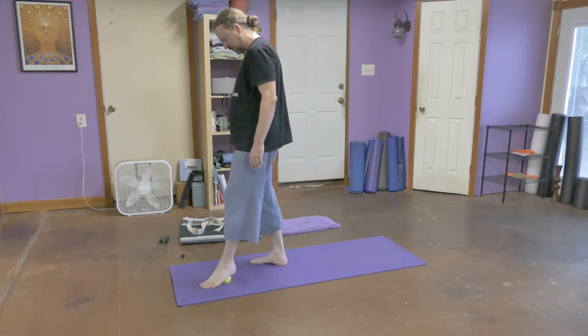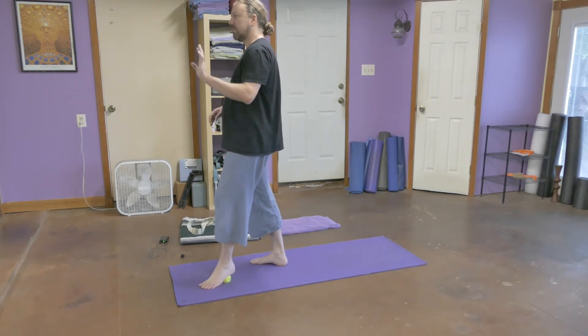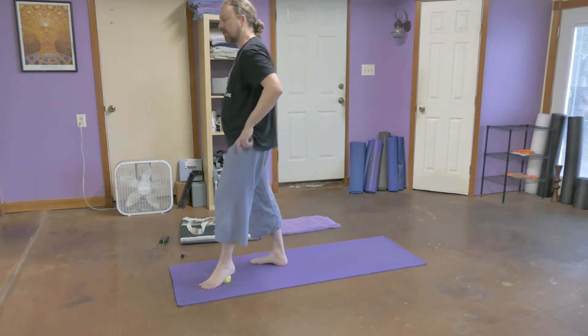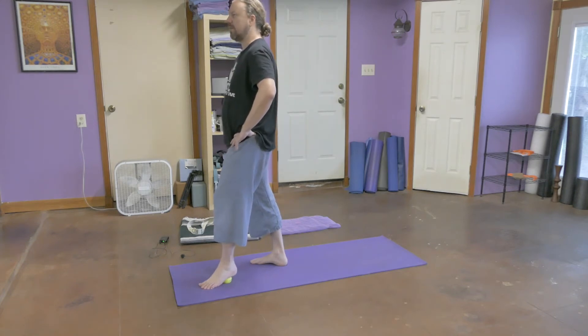Find a good spot and hang out. Now I switch it up and put the ball pad of the foot down so I can lean in closer to the heel right there. Delivering pressure into the bottoms of the feet.